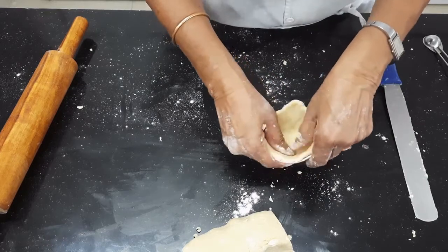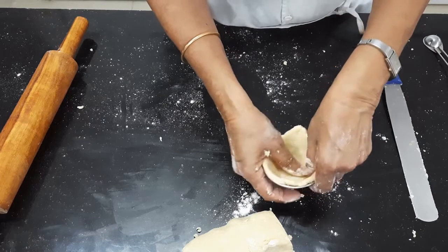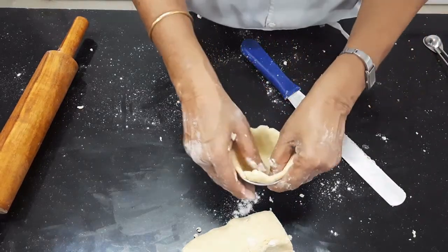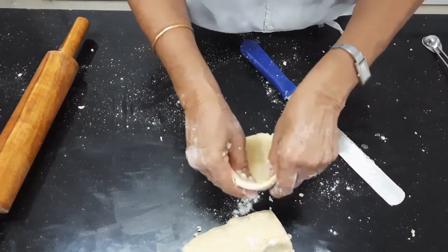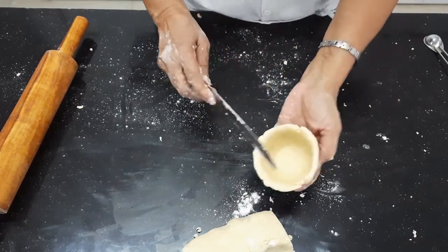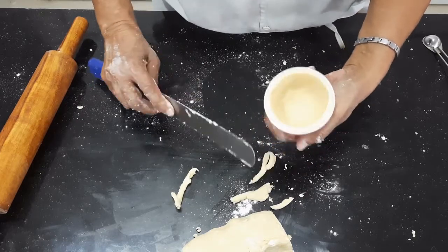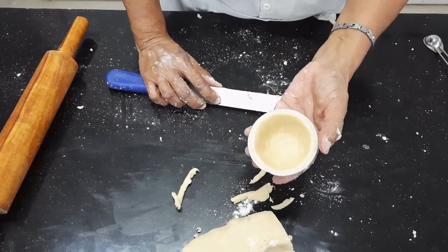Pick it up and place it in the mold. Go right up to the base — can you see I am pressing it properly. I am pressing it, not pushing up the dough. Press it there itself; don't push the dough up, otherwise you will have a very thin edge. After that you can use a palette knife to trim it. I am going to do this for the remaining dough.